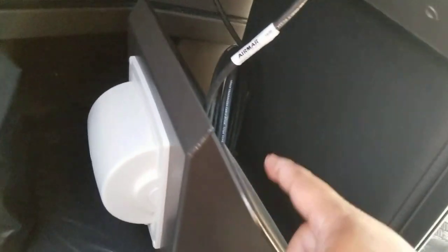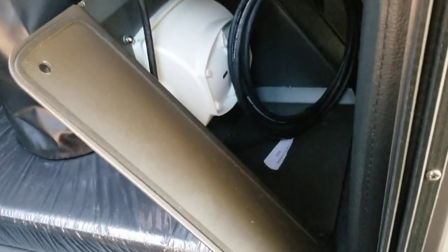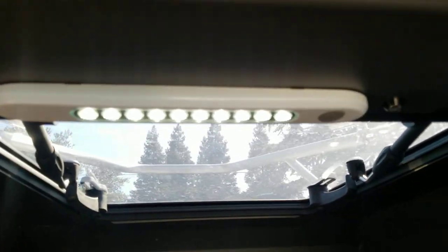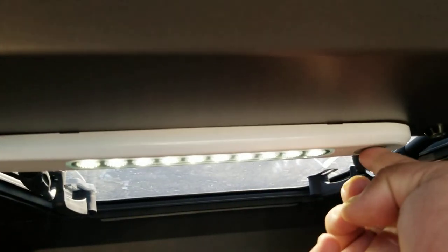I'll put this back on after the video. The last thing I did is I added this light here, which really lights up this whole bunk area. I got that off Amazon — it's a 12-volt light.